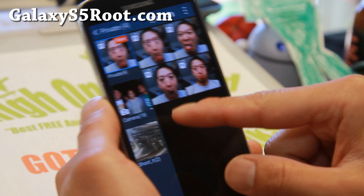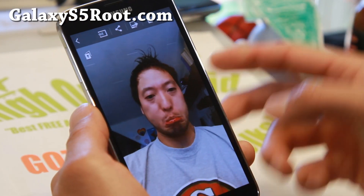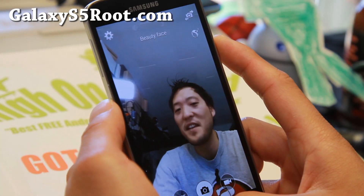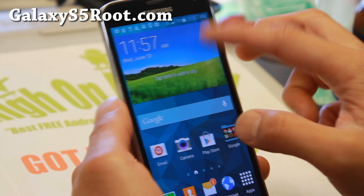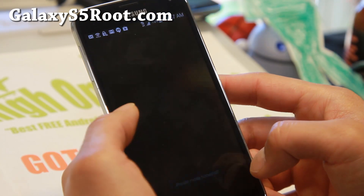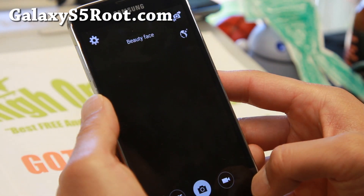Now I'll be able to see my private photos that I don't want people to see, or perhaps you have some content that you don't want people to see — you can go ahead and do that. And now if I turn the private mode off, you'll see that all of those things are gone now.